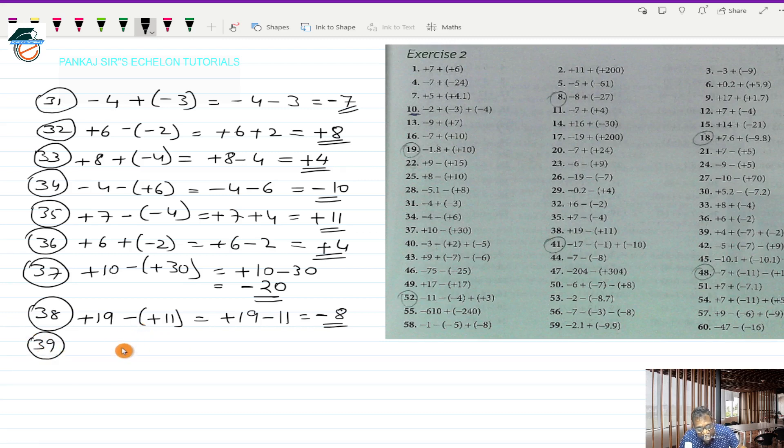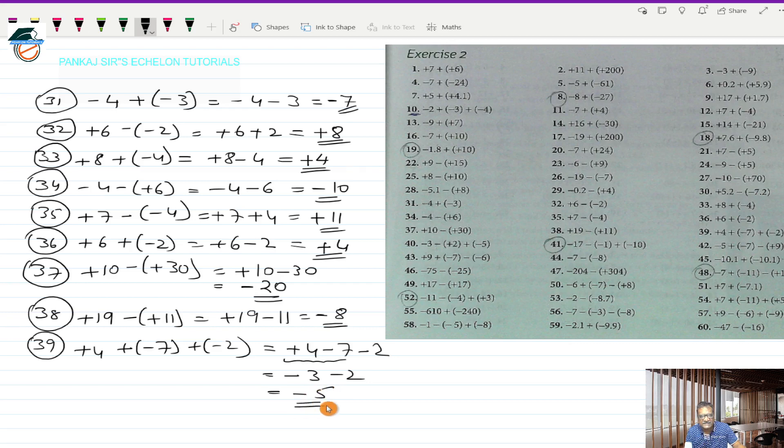Question 39 is plus 4 plus (-7) in bracket, plus (-2) in bracket. These are three directed numbers. Removing the brackets: plus 4, plus into minus is minus 7, and plus into minus is minus 2. First I work out plus 4 and minus 7 — opposite signs — so minus 3. Then minus 3 and minus 2 have the same sign, so I add: 3 plus 2 is 5. The final answer is minus 5.